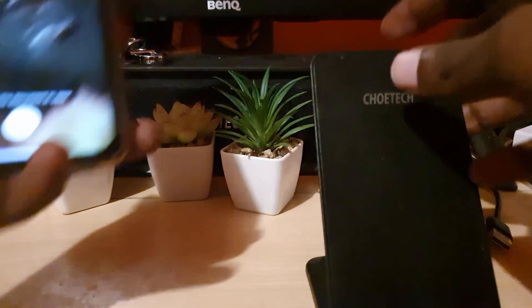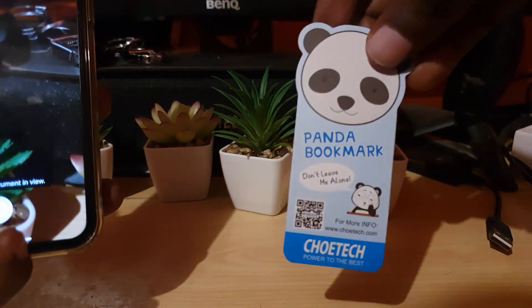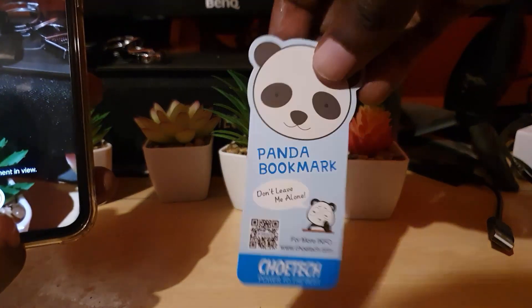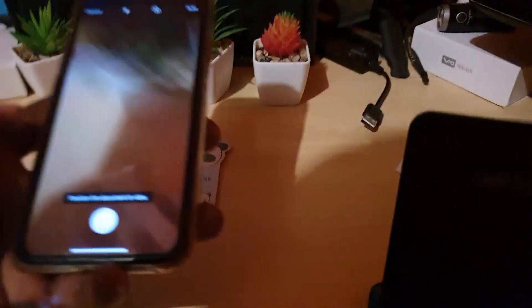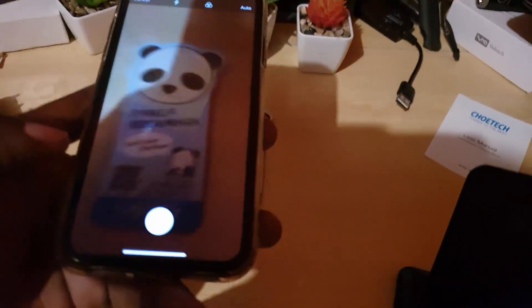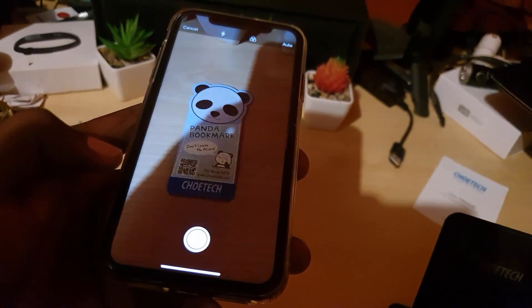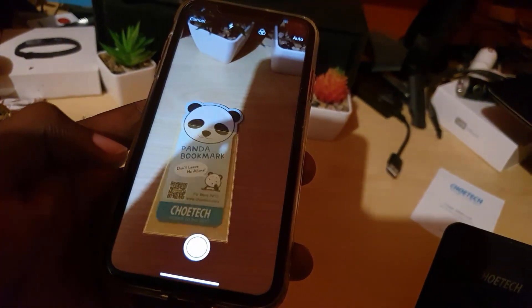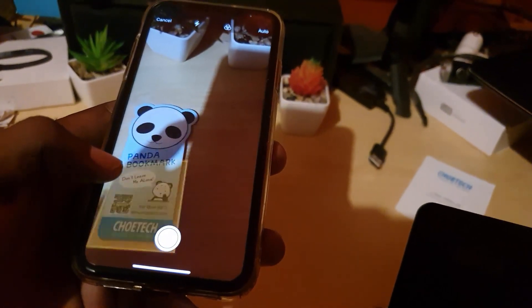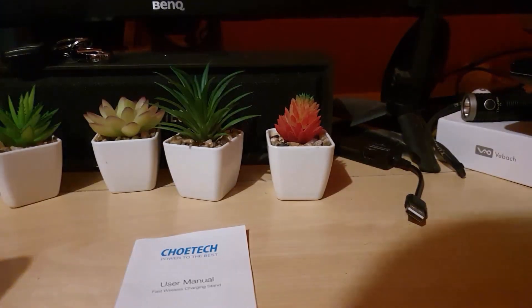I'm going to scan this document I have here — it's not really a standard document, but it should work. I'll place it on a clear background. As you can see, it's automatically measuring the dimensions. The dimensions are a little off due to the irregular shape, so it's having some trouble configuring it.